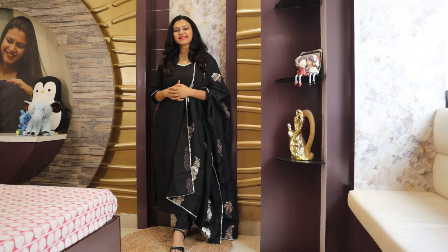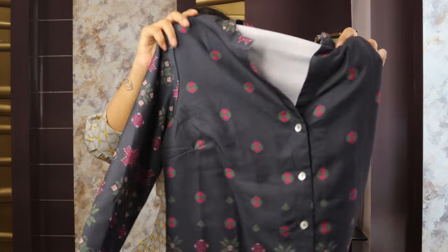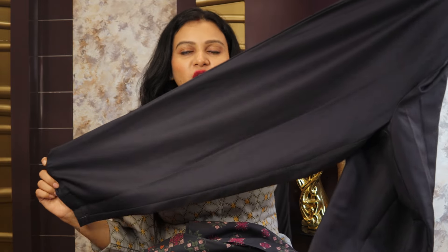Now moving to next. The next one is a printed kurta with trouser. This one is from Sangria Brands. The shirt is printed, short, in a straight shape. The neckline is a mandarin neckline with front buttons, so all buttons open. If it is a full slip you will get a full slip. This shirt is above knee length — it's a short shirt — and you will get motif prints from front and back.